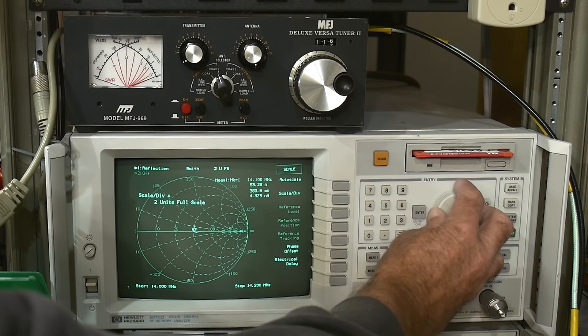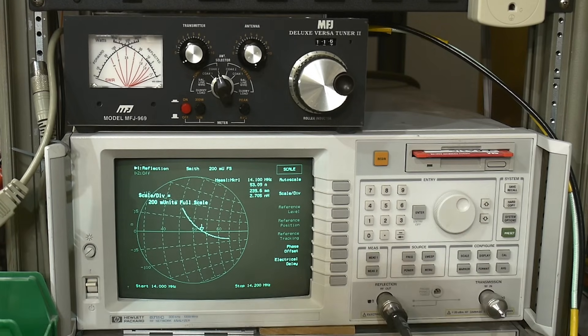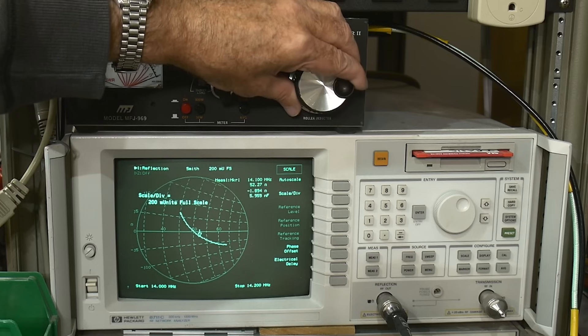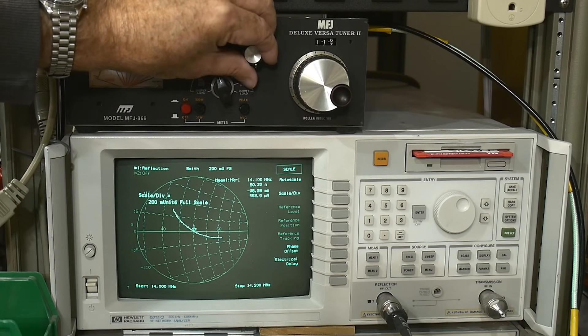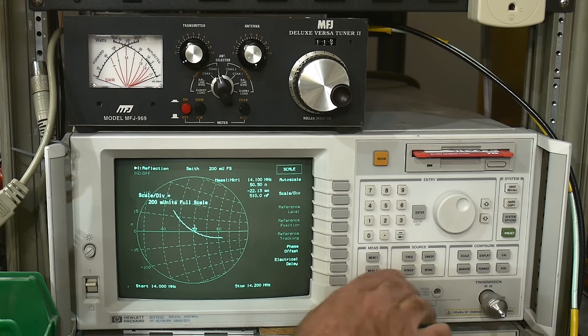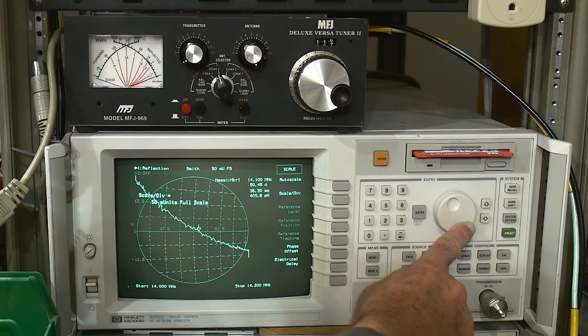That's looking good — perfect. Let's move our scale here and zoom in, then try to dial it in perfectly. It's easy with the Smith chart because you get an idea of X and Y — some kind of relative motion — and you know how to dial it in better. How good are we here? We can keep scaling in.